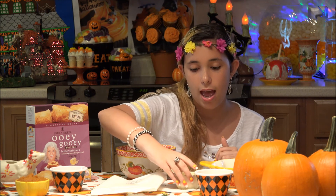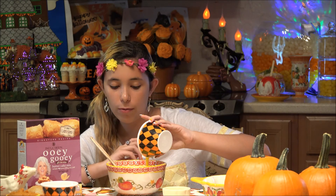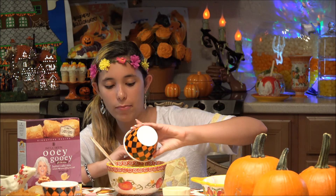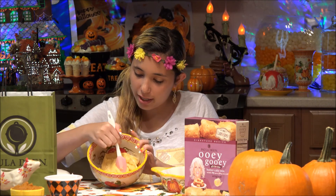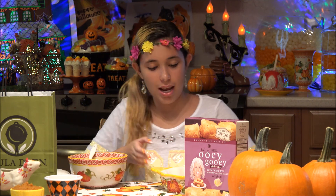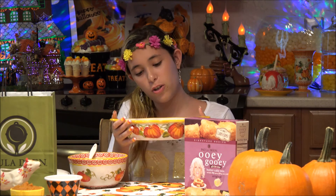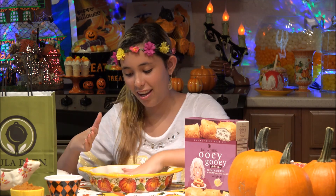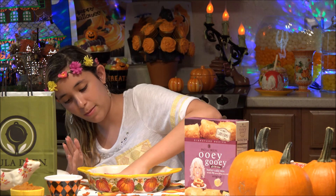I have melted the butter already, so I'm just going to pour it in. Now I'm going to add in the one egg. This is all for the packet that says ooey cake mix. Now that our ooey cake mix has come to a dough-like consistency, it is ready to put into a pan. I am using my Temptations pumpkin patch pie pan, and I want to make sure all the crust is evenly on the bottom of the pan.